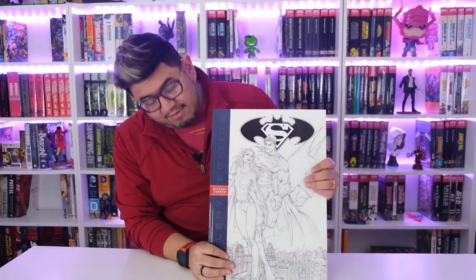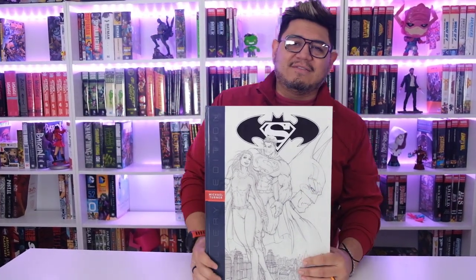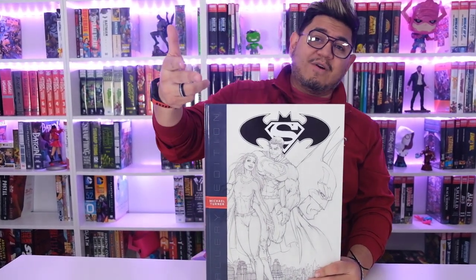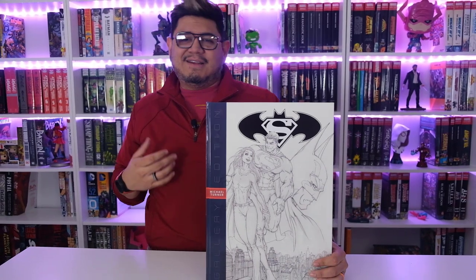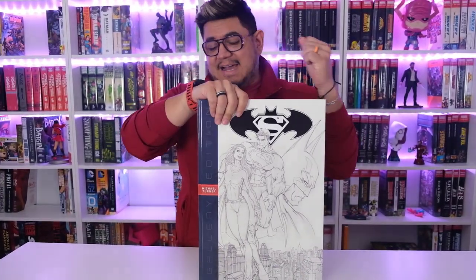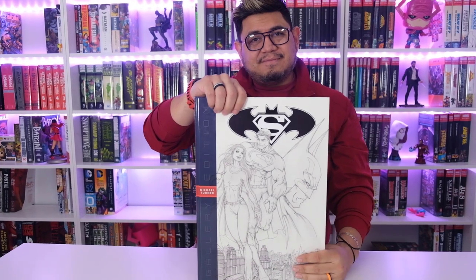Before we get started, as always, if you want to be eligible to win a $25 gift card, all you have to do is subscribe to this channel and leave a comment down below. Tell me if you know who Michael Turner is, tell me if you like his artwork, tell me that I look good — because you know I always do.